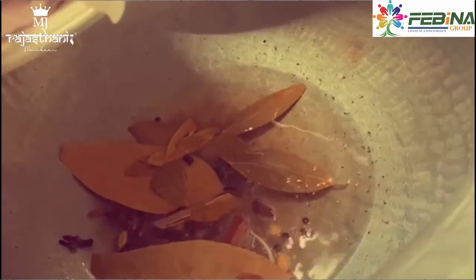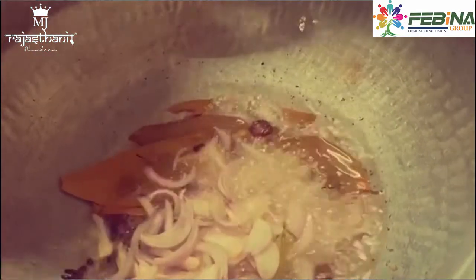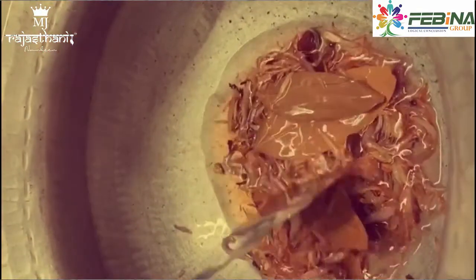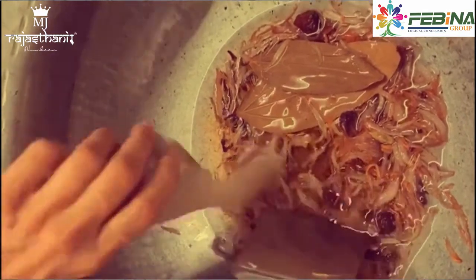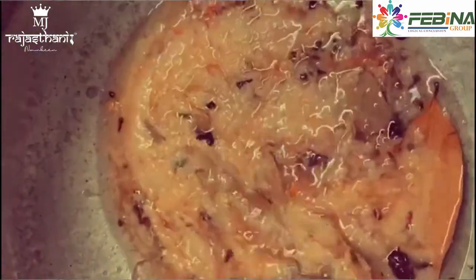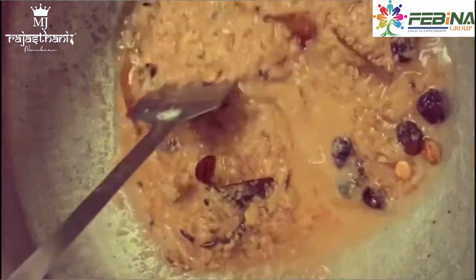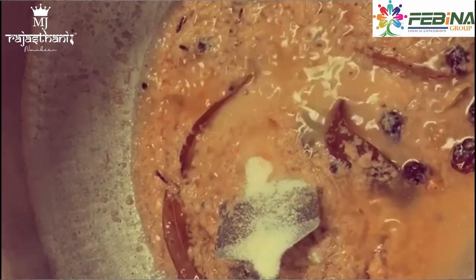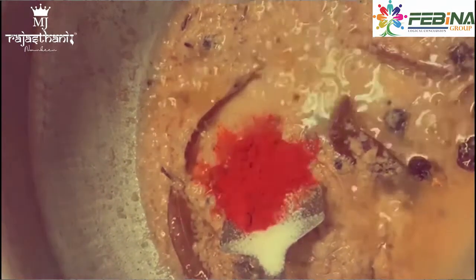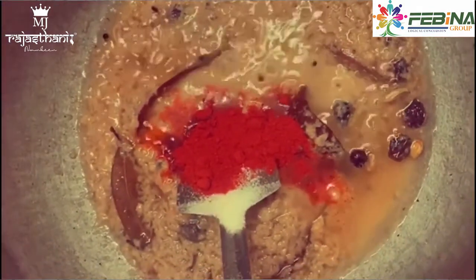We will put the cheese in the sauce. We will add the paste in a good way, mixing it well thoroughly.